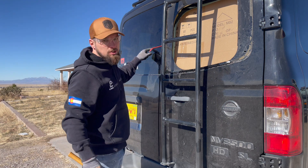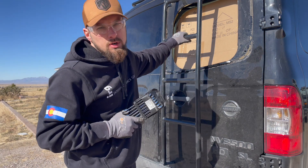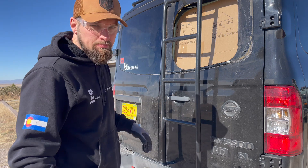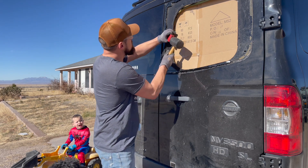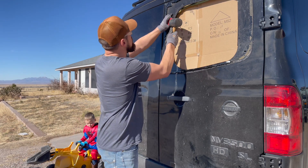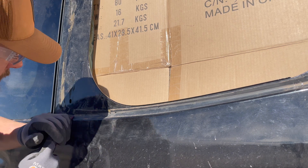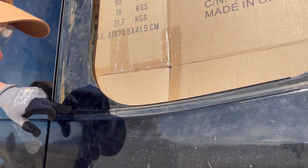I'm trying to be careful because I don't want to replace this window as well, but a rubber mallet and a trim kit puller seems to work pretty good. I've got plastic out here catching the glass. You can see how this plastic piece is eating at the urethane and getting down to the primer, but it's not chipping the paint, which is pretty important.